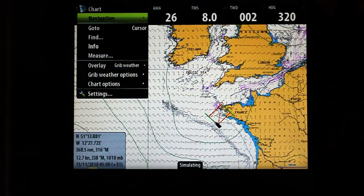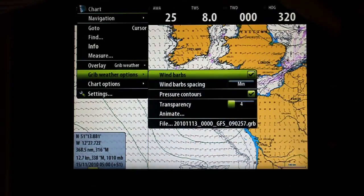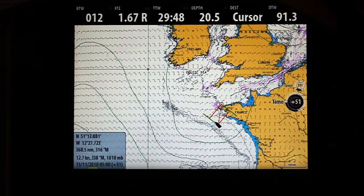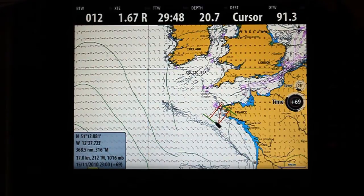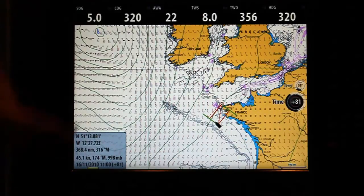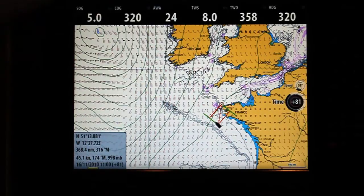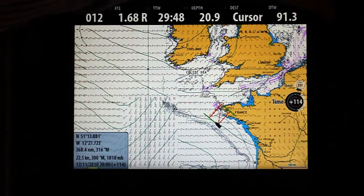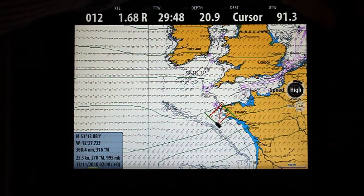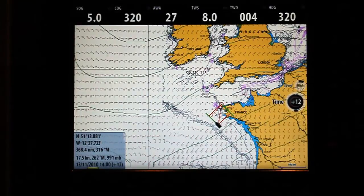If I hit the menu key, we have our options here called the GRIB weather. If I go down here and turn it onto animate, I have a time step here. So what I can now do is run the simulation through. If you look down here in the bottom left hand side, you can see at this particular point — 81 hours into the future — this is what the wind's going to do. Alternatively, if we just want a generic overview, we can put it into automatic navigation and it'll just run through the simulation.